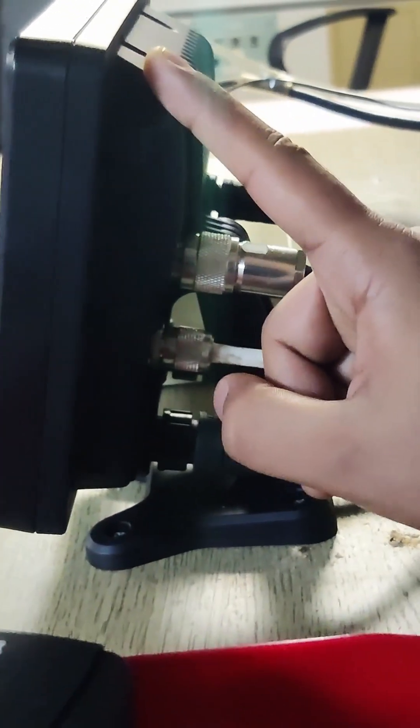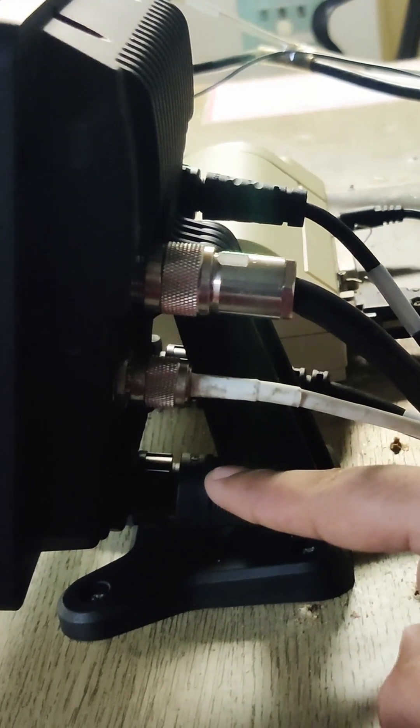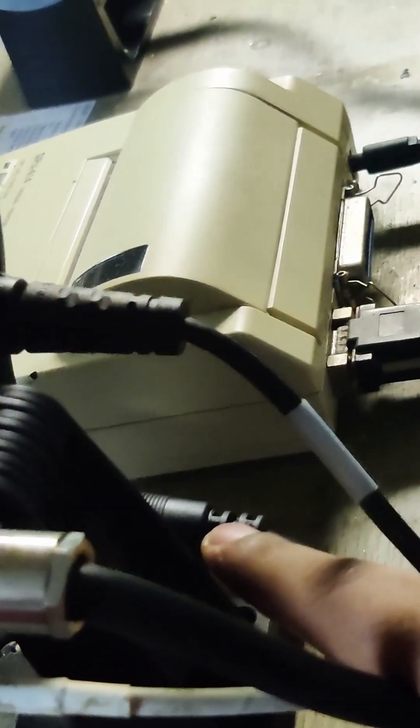This AIS has one internal GPS — this is the internal GPS antenna — and one external GPS socket also. This is the power connector. This connector here is for giving output data to radar and ECDIS.